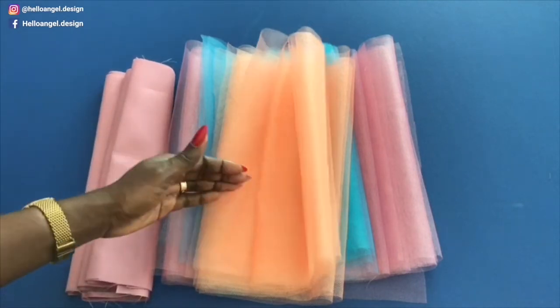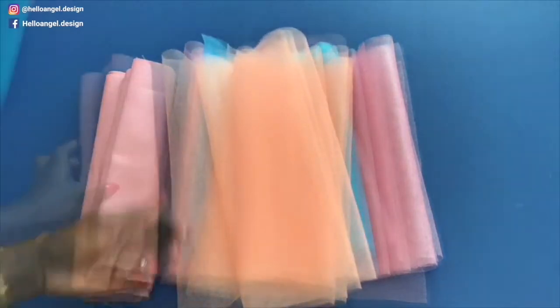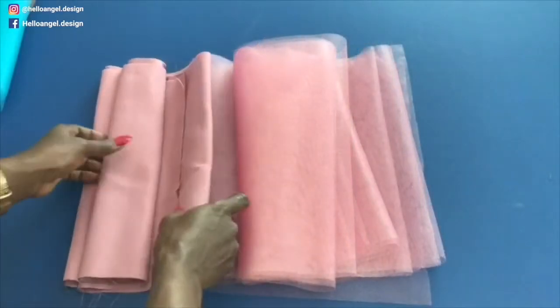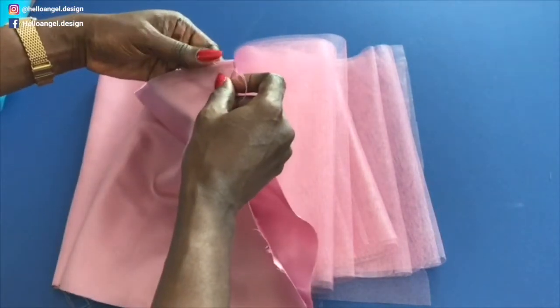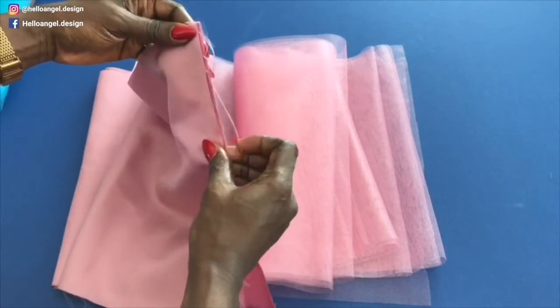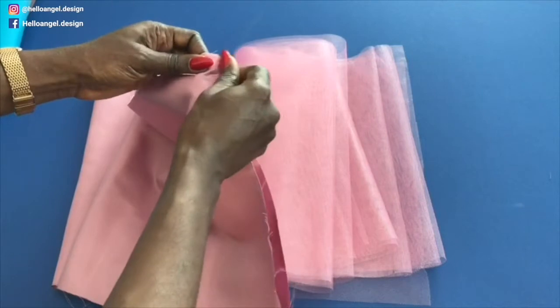What you have to do: take your lining and put both sides together like this, making sure both the front and back are facing each other. Then take your pin and pin along both sides of the lining.